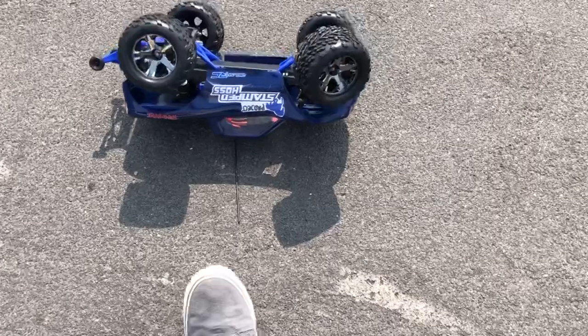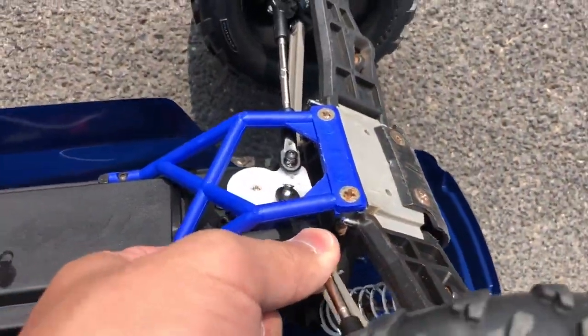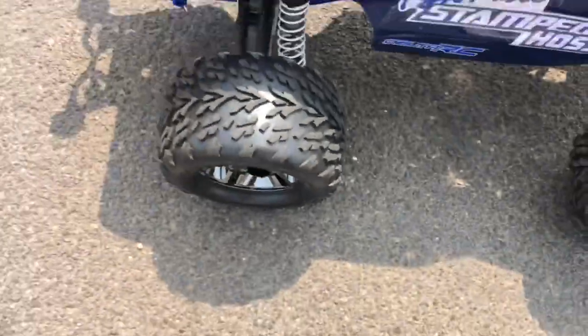This is FHRC Brony Radio Controlling Cars, and today — thing fell out. Congratulations, Stampede, got your first scratch of the day. I'm gonna go get that thing fixed.